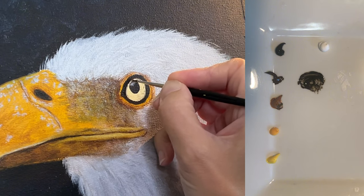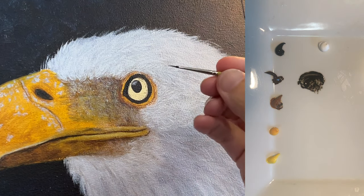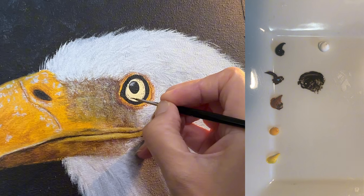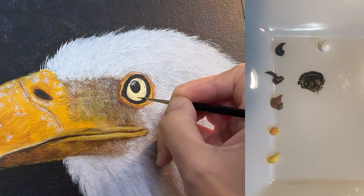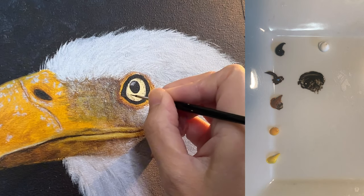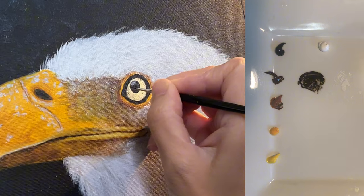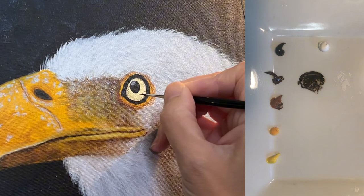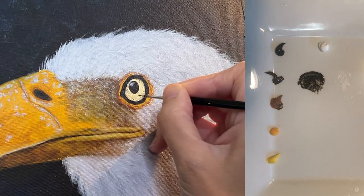I started this video with the blocking of the eye already in place. I do have a video that shows the blocking phase of this eye, but it doesn't go into how I did it. You're more than welcome to watch it — put it on mute if you're not interested in the content and just learn by observing. If you'd really like a breakdown of that process, leave me a comment and I'll happily make a tutorial for you. You can find the link in the description.